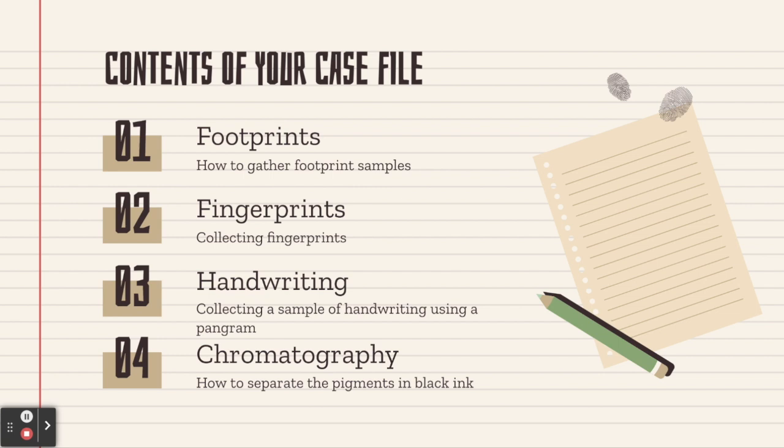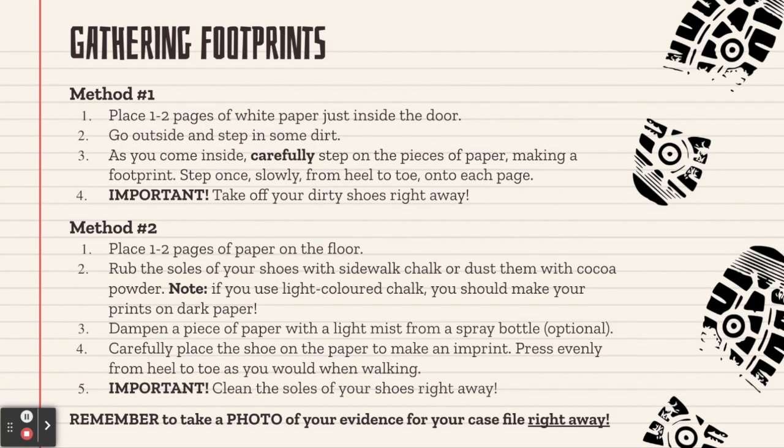Let's look first at how to gather footprint samples. I'm going to read through the instructions on two different methods for gathering footprints and then demonstrate both for you. In method one, you're going to place two pieces of white paper just inside your door, then go outside and step in some dirt. It's probably best if you get the soles of your shoes a little bit damp before stepping in the dirt. As you come inside, carefully step on the pieces of paper making a footprint. Step once slowly from heel to toe onto each page, and then before you step off the paper, take off your dirty shoes right away so you don't make a mess and track dirt inside the house.